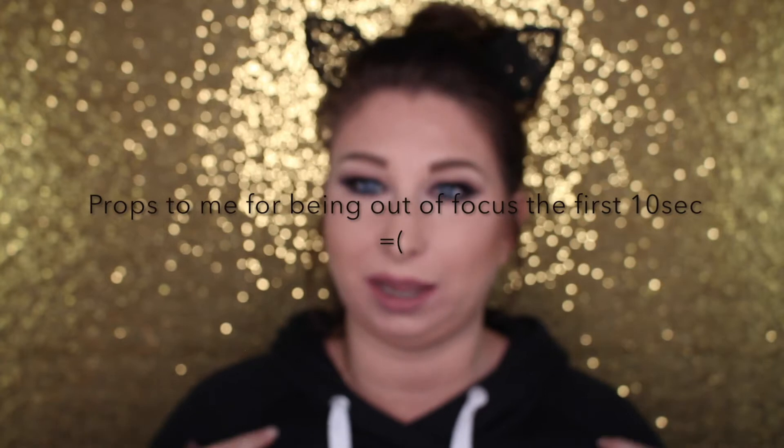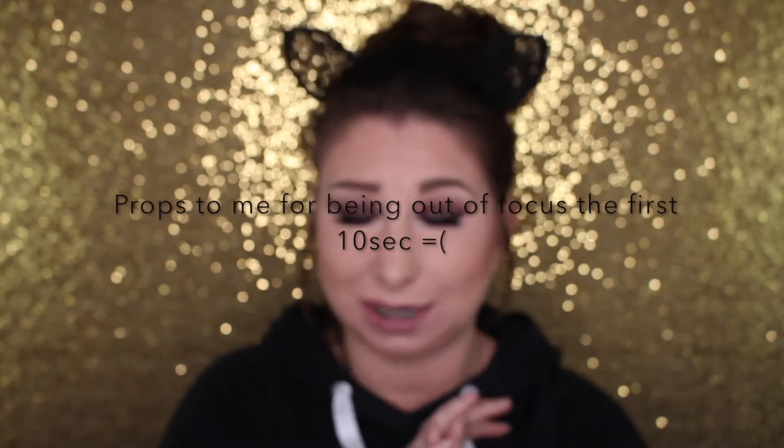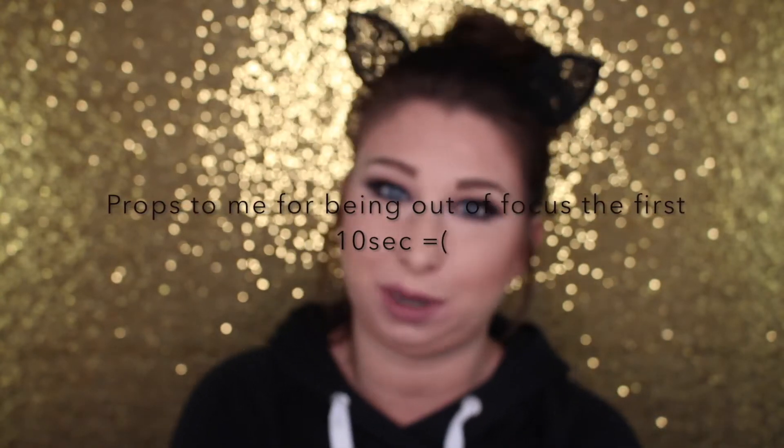Hey guys, what is up! Today is a Sunday evening — I'm in a sweatshirt, messy bun, and some cute little kitty ears. I did do my makeup but wasn't feeling my hair, so messy bun Sunday fun day. I took a nap earlier so my makeup looks a bit messed up, and I have my tea here to help keep me awake. Anyway, today's video is a review and swatch video.